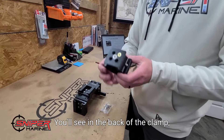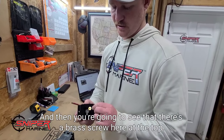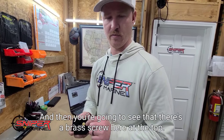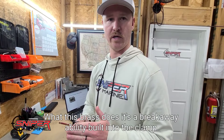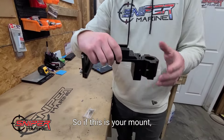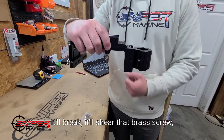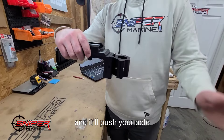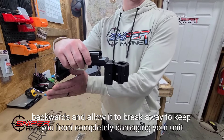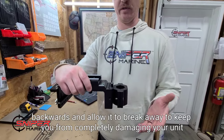You'll see in the back of the clamp there's a stainless screw in the middle, and then there's a brass screw at the top. What this brass screw does is provide a breakaway ability built into the clamp. So if this is your mount and it's over the side of the boat and you hit something, it'll shear that brass screw and push your pole backwards to break away and keep you from completely damaging your unit.